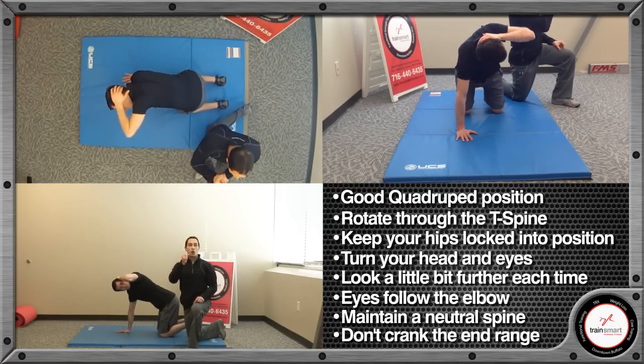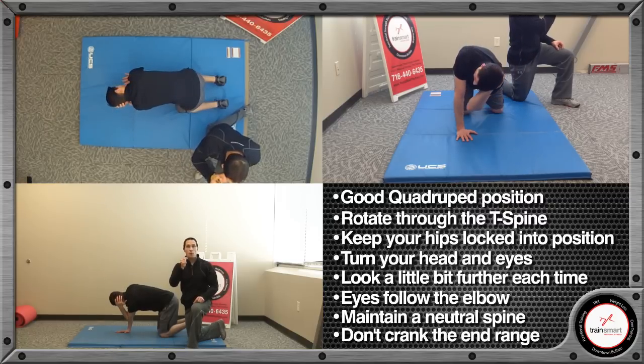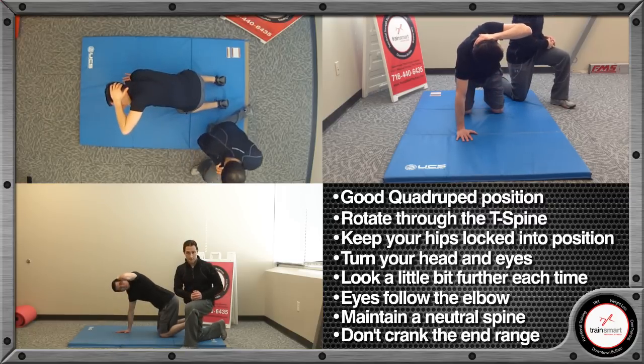And that is our quadruped thoracic spine mobility exercise. Of course, we would do both sides. Thank you very much.